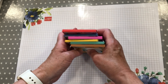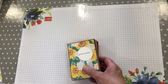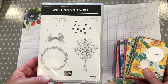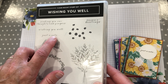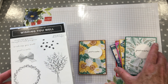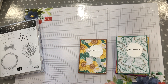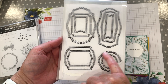They're really beautiful. The sentiment is actually from a retired set called Wishing You Well. I really do love that set — I've used it on a lot of personal cards. I'm using this little stamp that says 'just a note' because it's nice and small and it fits perfectly into the sentiment. That circle there is from a new set — the Tasteful Label Dies. We're using the larger one.